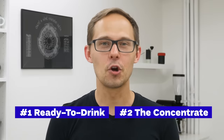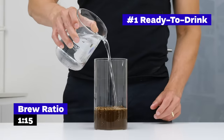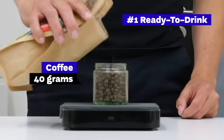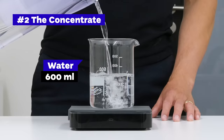When it comes to cold brew coffee recipes, there are two main approaches. Cold brew coffee that is ready to drink, and cold brew coffee concentrate. Ready-to-drink is similar to regular filter coffee but cold — for that we use a brew ratio of 1 to 15, which means 40 grams of coffee to 600 milliliters of cold water. Cold brew concentrate is useful if you plan to dilute it with more water, milk, or tonic water. In that case we use a brew ratio of 1 to 6 — 100 grams of coffee to 600 milliliters of cold water.